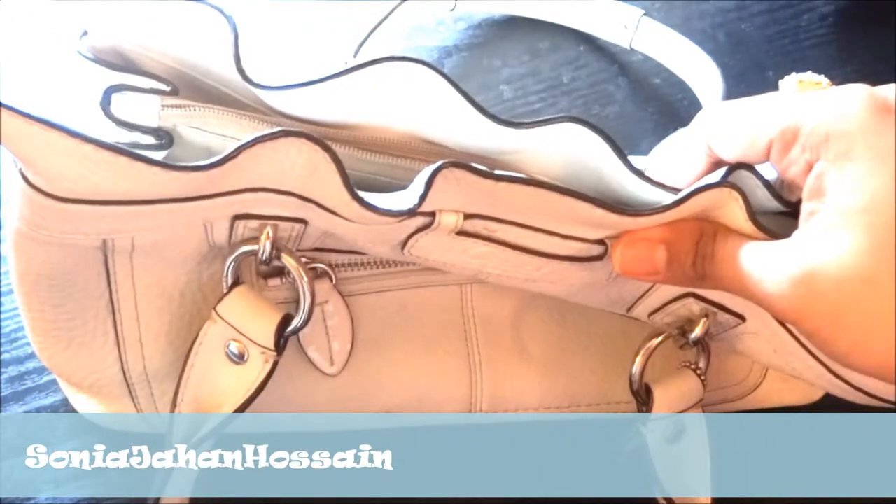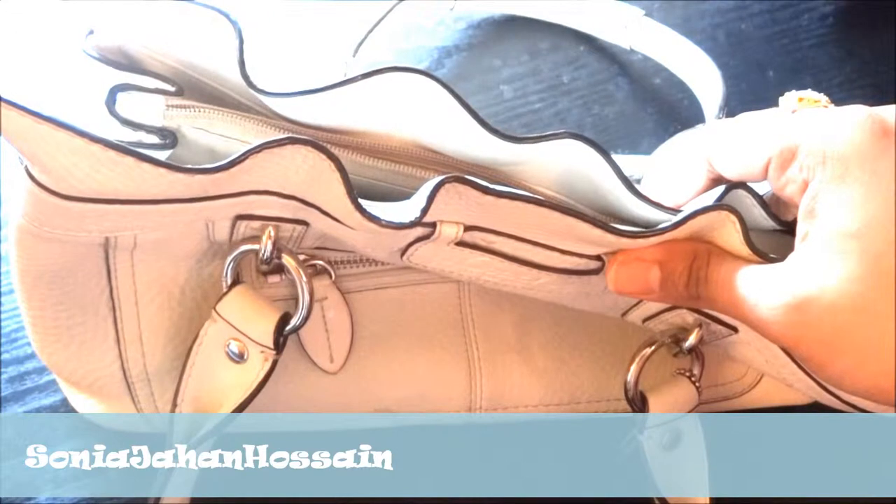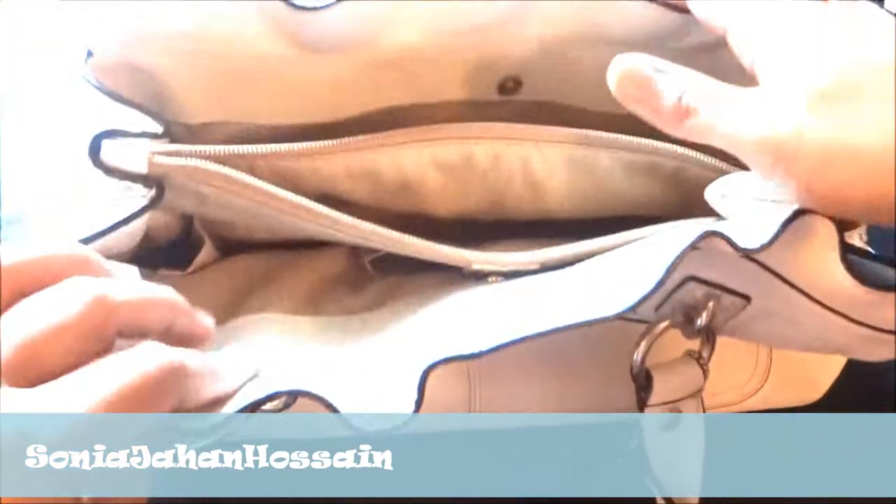Coach is pretty reasonable about these things. If you need to clean your purses, I think they have a program where you can get your purses cleaned, so that's pretty cool. Anyway, this is what I wanted to show you guys — my Coach purse.